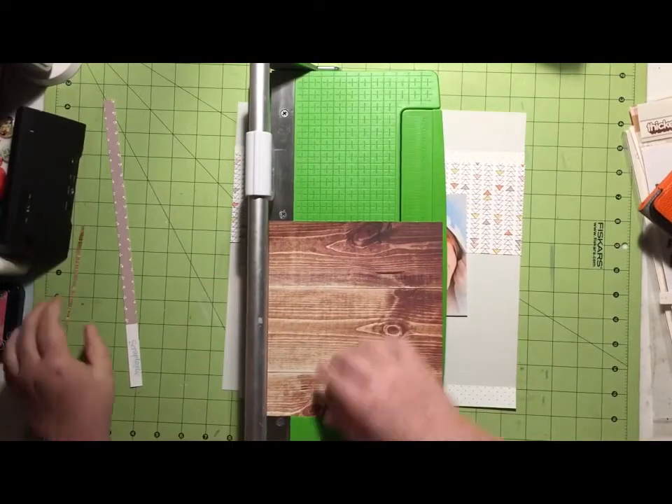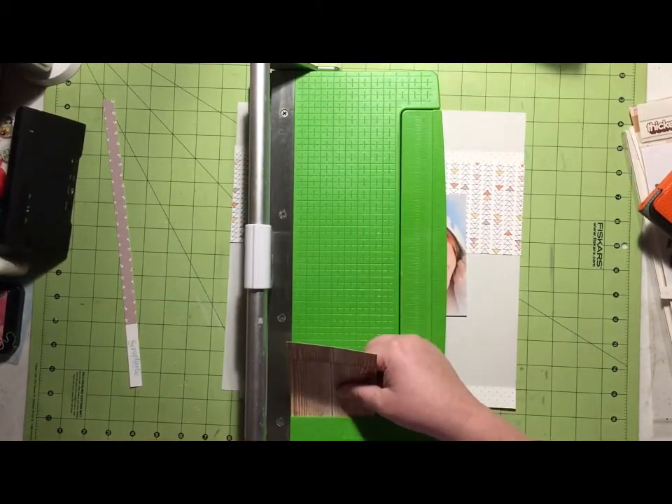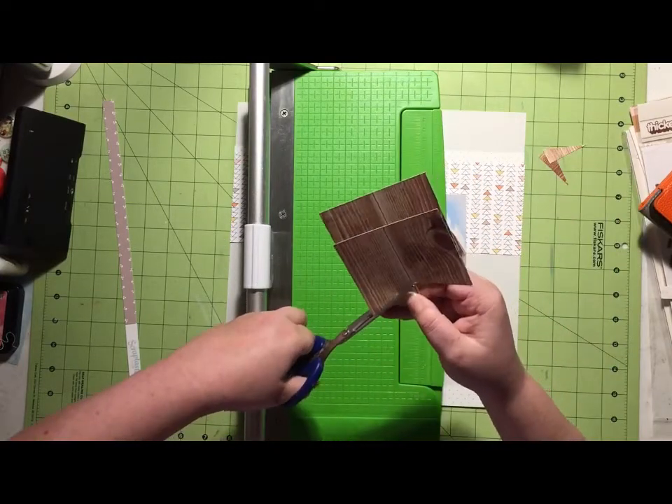Now that patterned paper is a Scraptastic exclusive. And then I'm also using this diagonal stripe paper, which is from the Pebbles DIY Home Collection by Jen Hadfield. And this wood grain paper, which is from October Afternoon.